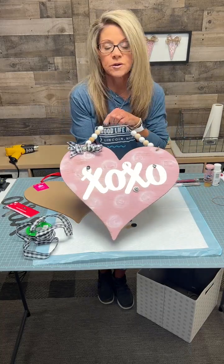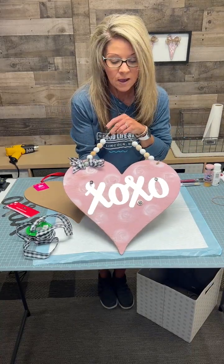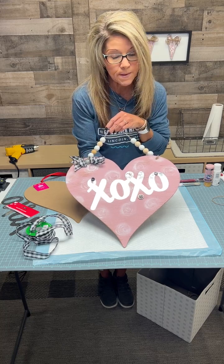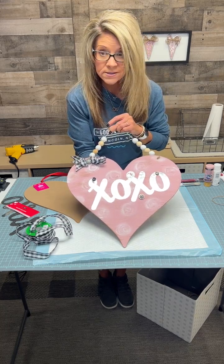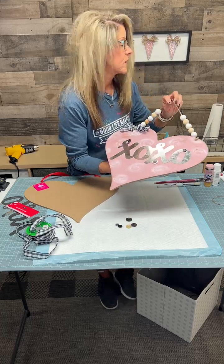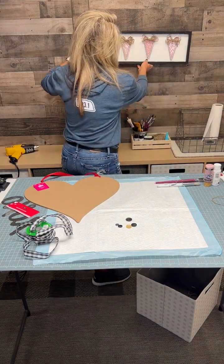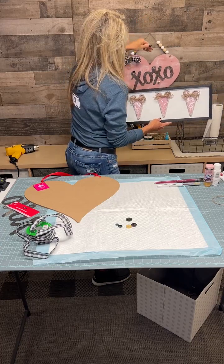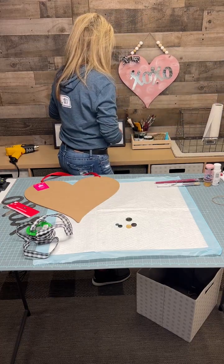It's going to turn out like this when we're done. You can pick whatever color paint you would like your heart to be painted. Let's get to painting — here we go. Let's take this one down and hang that one right there so you guys know what it looks like.